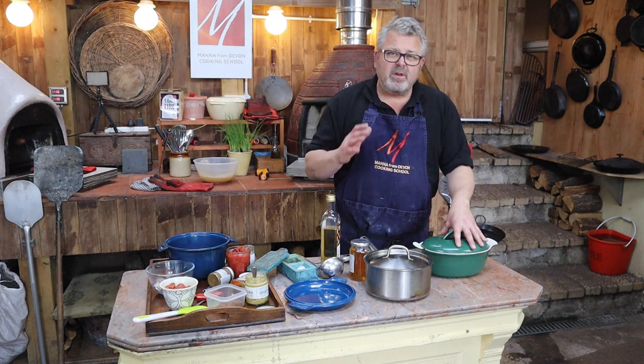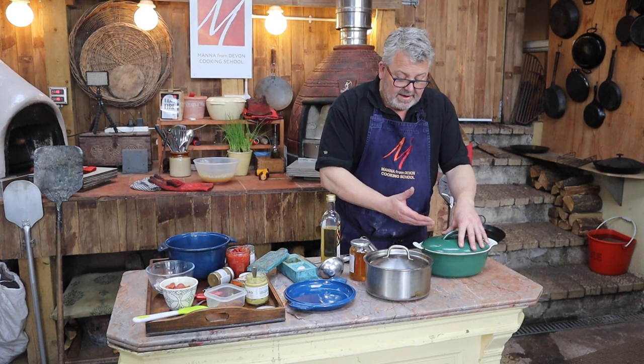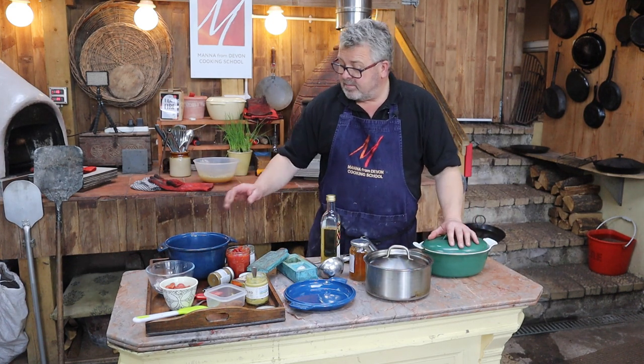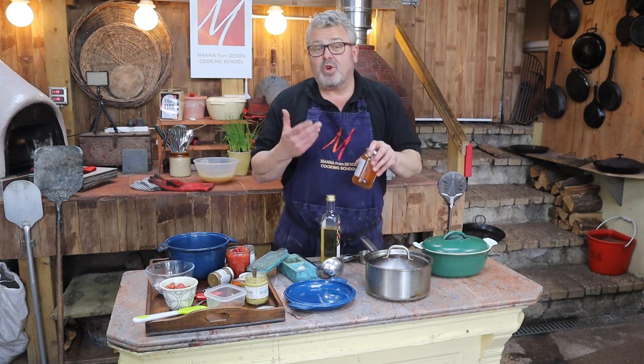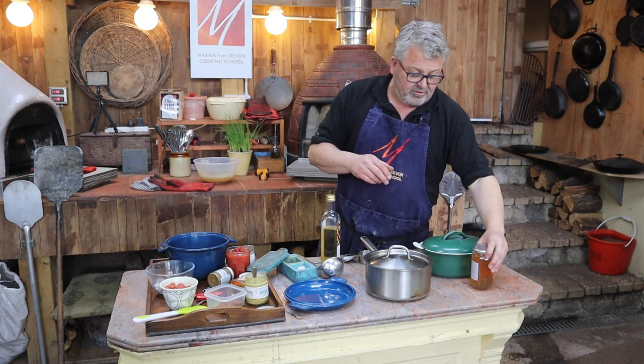At this kind of temperature we can use anything in our wood-fired oven. We're using a cast iron enamelled pot here, a stainless steel pot here, another cast iron enamel — anything, really, because we're cooking at low temperatures where things really shouldn't be in any kind of danger.